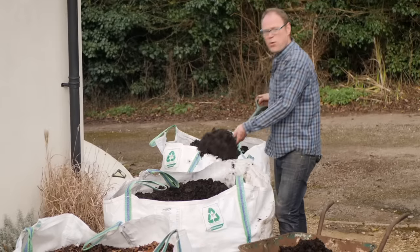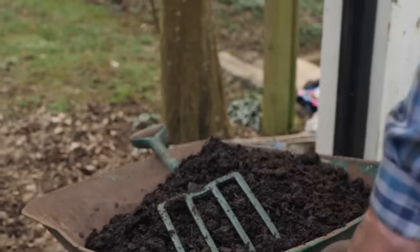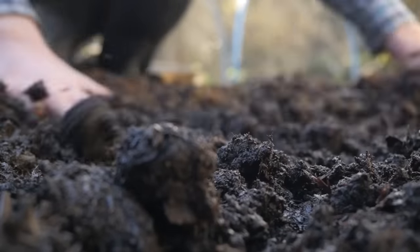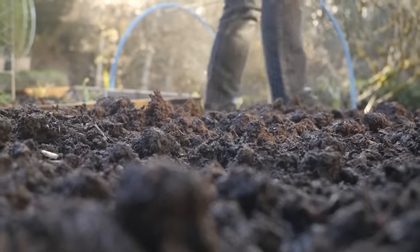It also gives you more time to get organised. But few of us are perfectly organised, so just make sure to get your organic matter on and spread before the end of winter, so it's at least got a couple of months to meld with your soil before it's time to plant.